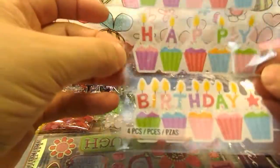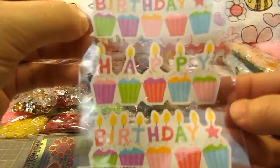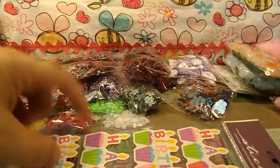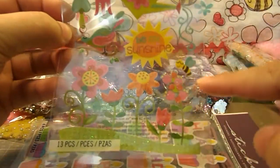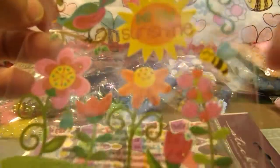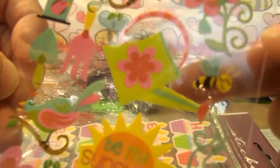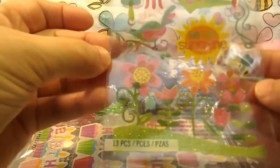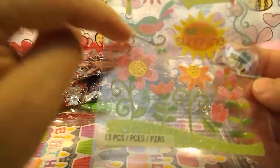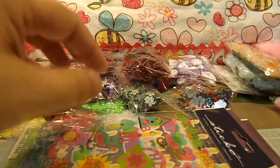This one's called Birthday Cakes — there are four pieces, two sets of Happy Birthday. And of course I had to buy this one called Garden Party because if you look right there, there's that cute little bee right behind my finger. It's just got some pretty flowers and a bird.